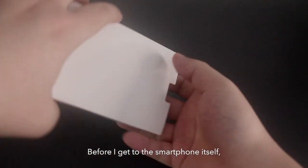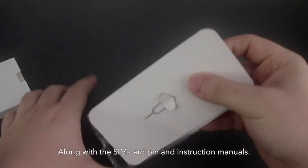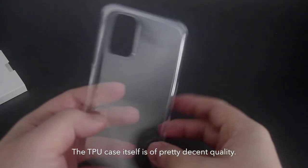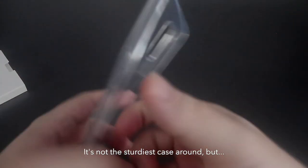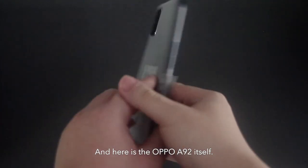Before I get to the smartphone itself, OPPO does provide a TPU case in the box, along with the SIM card pin and instruction manuals. The TPU case itself is of pretty decent quality — it's not the sturdiest case around, but it'll do. And here is the OPPO A92 itself.